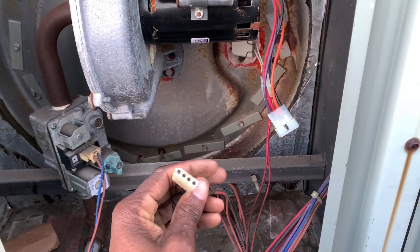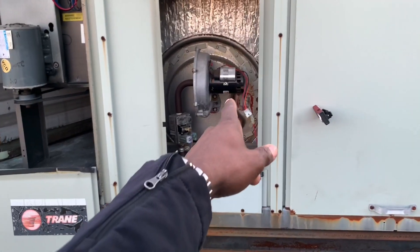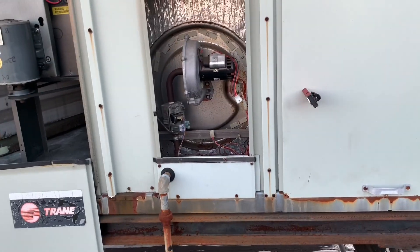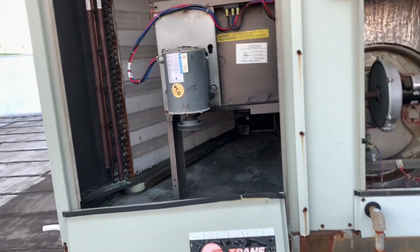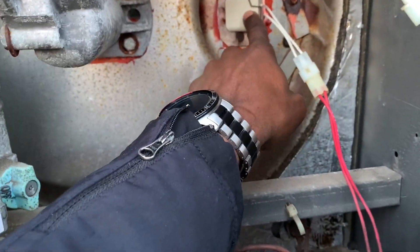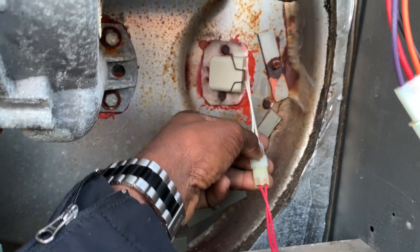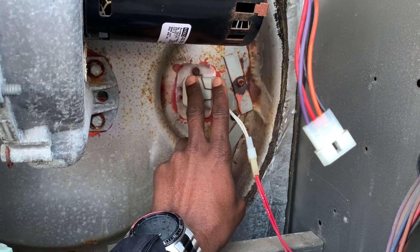Here is the other half of the plug. Typically, how this furnace would work on a call for heat: the draft induced motor will start up first, and then inside of it there is a centrifugal switch which will send a signal back to the main heating control board saying the fan is running. The heating control board will then send a signal to your flame sensor igniter — it's a glow igniter, 120 volts — to light up.